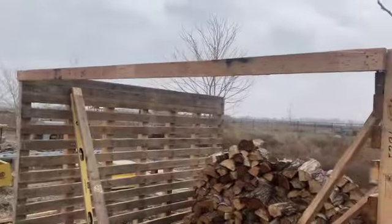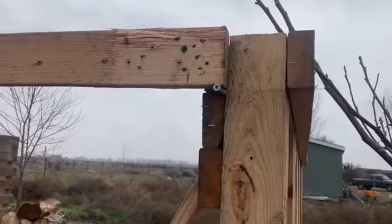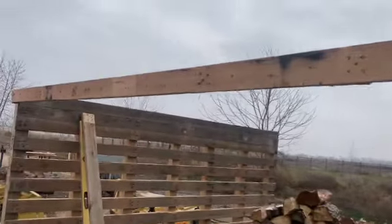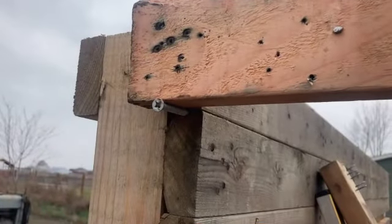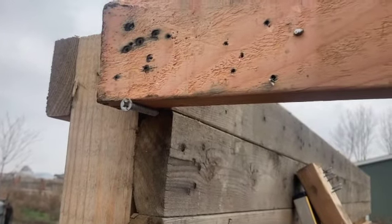Now we're going to tie this together. What you can do if you're working by yourself is just put a screw or nail down there, then you can literally just set your board on top of it. Then you can screw your one side in and then pull your measurement and make sure you're good.